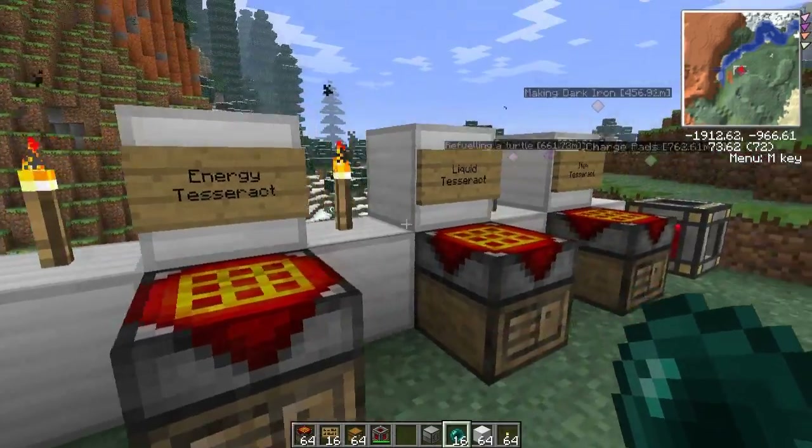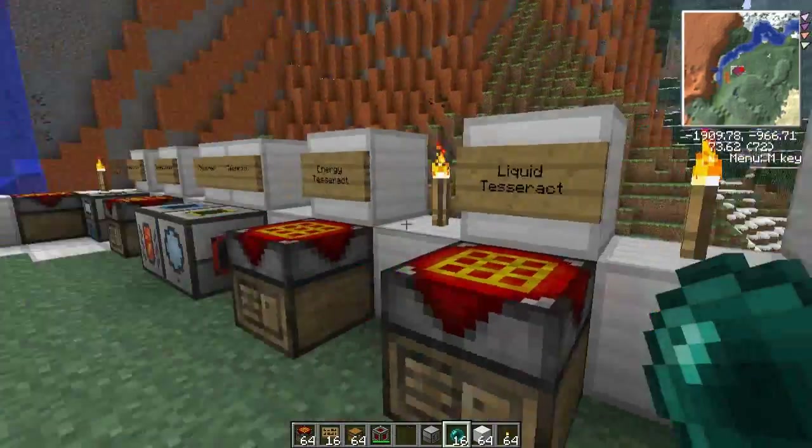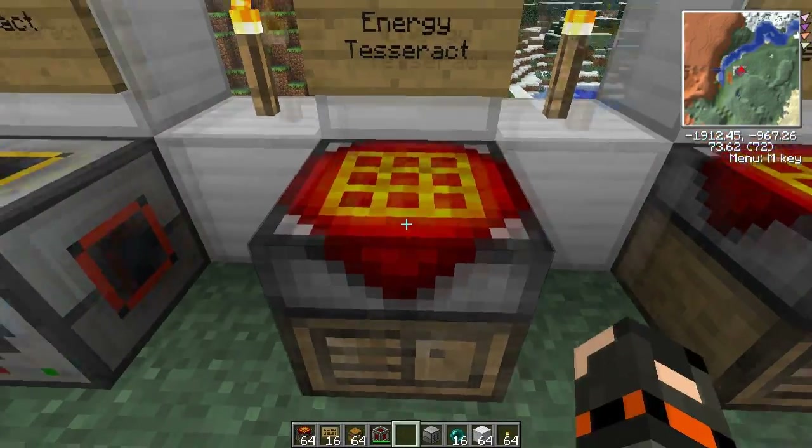Those unattuned Tesseracts you can combine to make three different Tesseracts. There's an energy one, a liquid one, and an item one. We're going to go through all of them, although they all work very similarly.